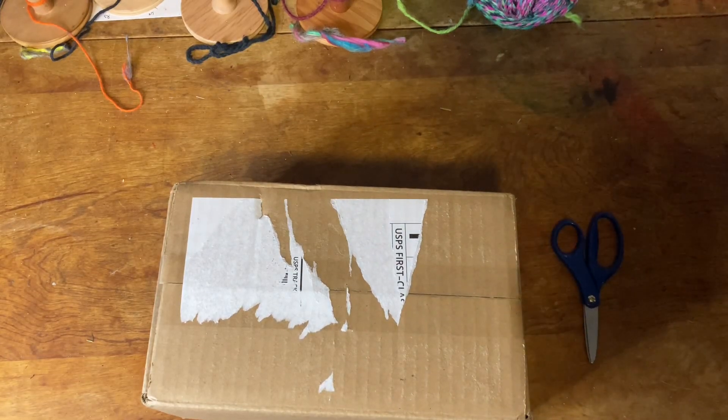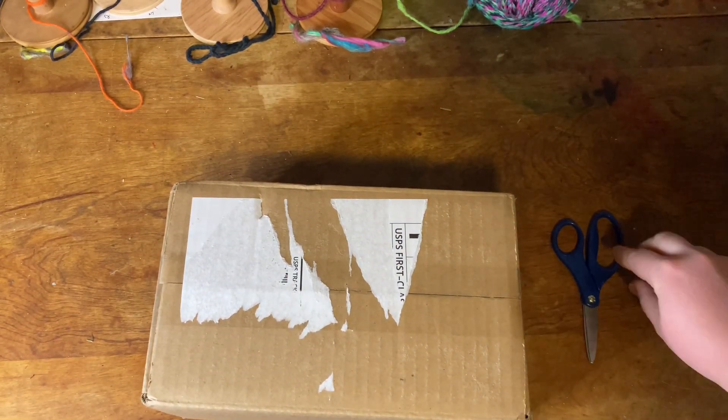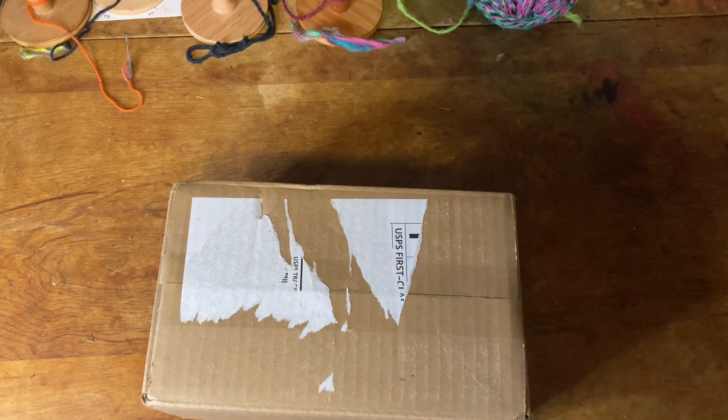Hello everyone, it's Rebecca from The Glitz Stitchery. I'm here today with another box opening. This one is my third package from Youthful Fiber Mill. And I apologize for any noises you hear in the background.